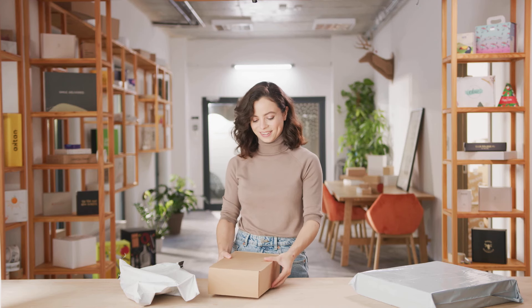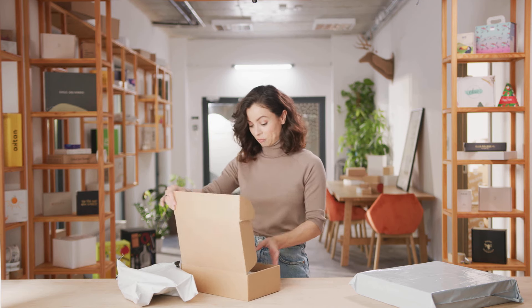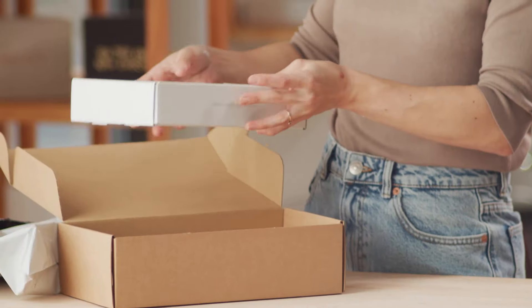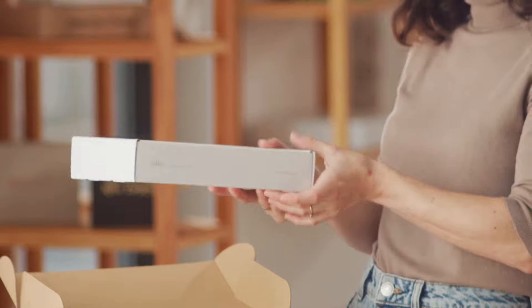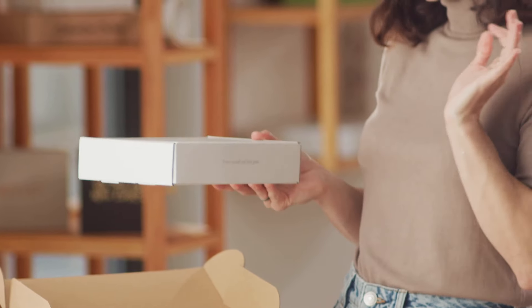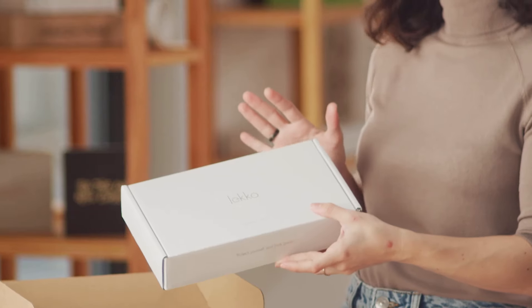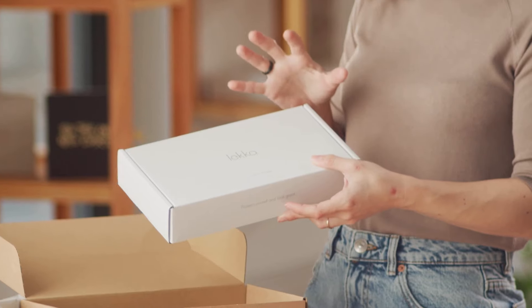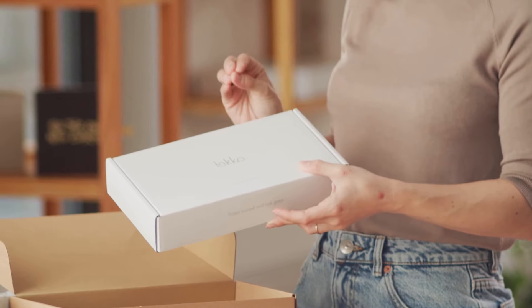Now let's see what's inside. Take a look at this eco white mailer box. Oh my gosh, this design is so elegant — I love it. Simple designs like this can really upgrade the value of your brand. And when your goal is to create an elegant brand, less is always more.